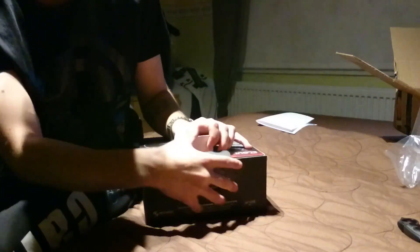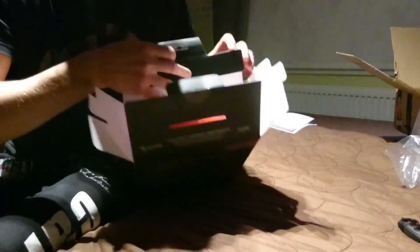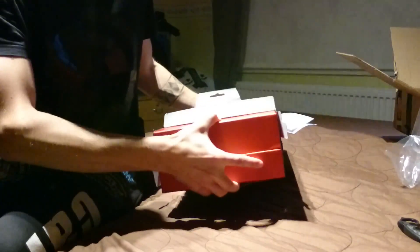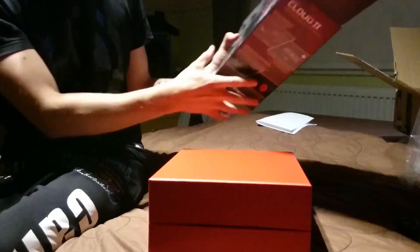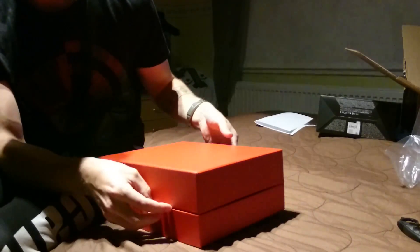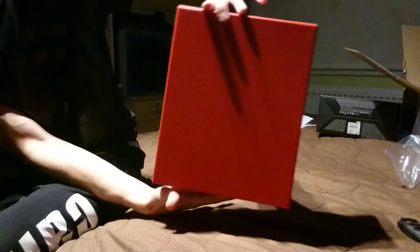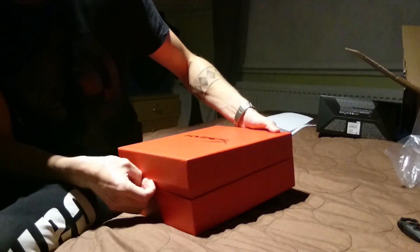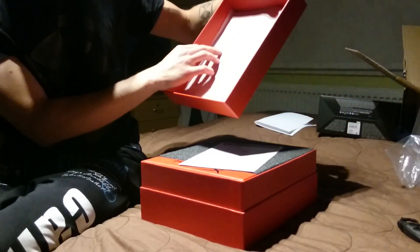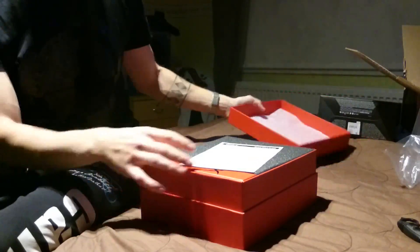Mutta aukaistaan ja katsotaan, mikä kaunokainen sieltä nyt sitten löytyy. Tää on tarkoitus olla suht pikainen unboxing, niin mä en ala tässä oikein hirveästi puhumaan. Kattokaa sitten muilta jos haluatte tietää tarkemmin headsetistä. Tässä on pehmustetta, ja jotain tuolla lukee 'Welcome to HyperX Team'.